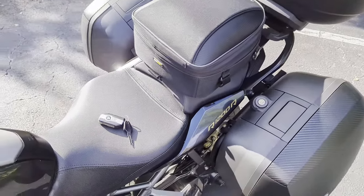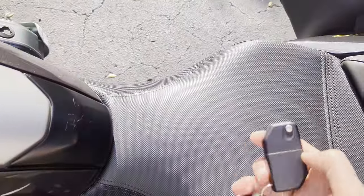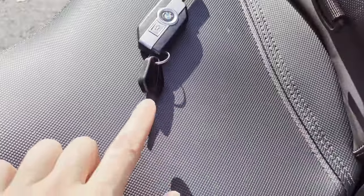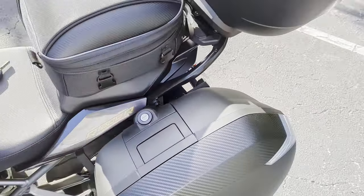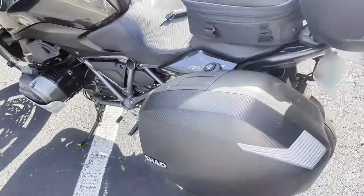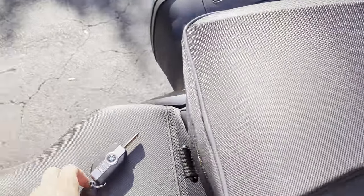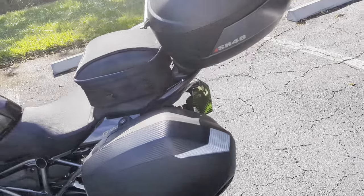A lot of people like to get the BMW luggage because you don't have to take another key with you — but what's an extra key, right? With the Shad bags, this one key works for both side cases. When you buy the SH36s, they give you an extra tumbler, and if you buy one of their top cases, it's a very easy swap. I swapped it out so I have one key for all three bags.